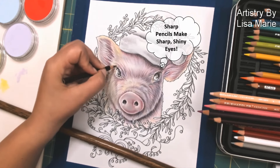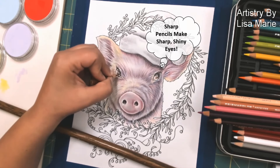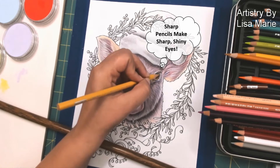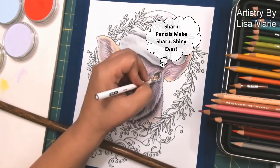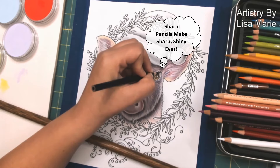I don't apply Pan Pastel to eyes usually. I like eyes to be very crisp and very shimmery, so I go straight with the colored pencils, and I prefer colored pencils with a very sharp tip when I color in eyes. Sharper-tipped pencils make for a much more crisp, colored-in image.